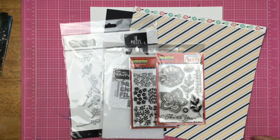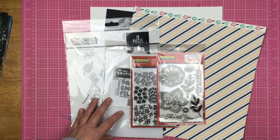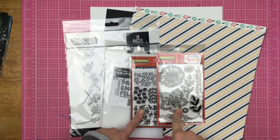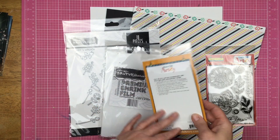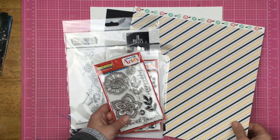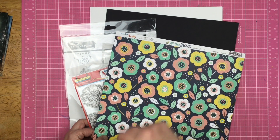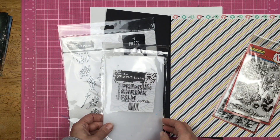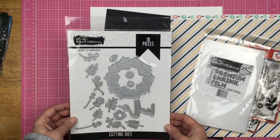Hey guys, Handa here, welcome back to the channel. Today I am playing with some Brutus Monroe and some Dare to Be Artsy products — we're doing a collaboration. I thought it would be super fun to make a layout with some Dare to Be Artsy stamps. I have 'Wishing Happiness' and 'Nature Backgrounds.' This paper is also from Dare to Be Artsy, called 'All the Buzz' — I'm going to use the stripe side. I have some shrink film and the Judy's Wreath die set from Brutus Monroe.